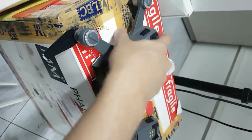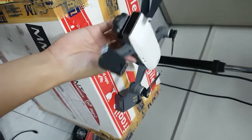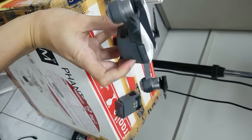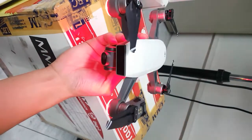We'll test out the working battery first to show that the Spark is working. Okay, so this one is the working battery.